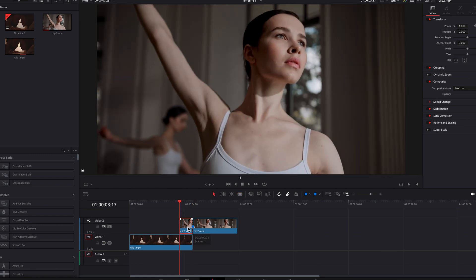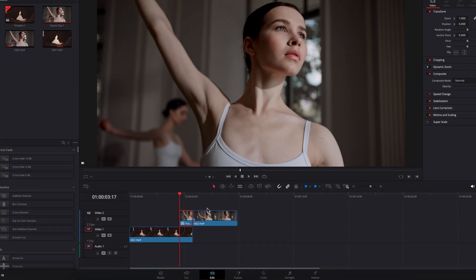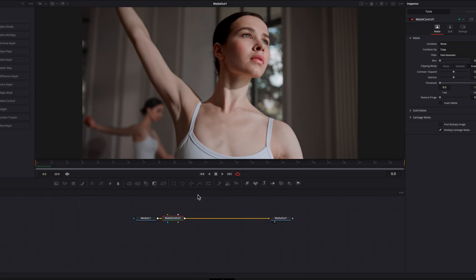Now I'm going to convert this small clip into a fusion clip and we're ready to take it to the fusion page. On the fusion page, the first thing we're going to do is bring in a matte control node, and along with that we're also going to bring a polygon masking node.